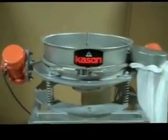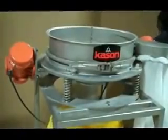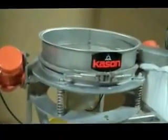This is a Kason low-profile flow-through sifter. The flow-through sifter's low-profile design incorporates two unbalanced weight gyratory motors mounted opposite each other on the outside of the unit.